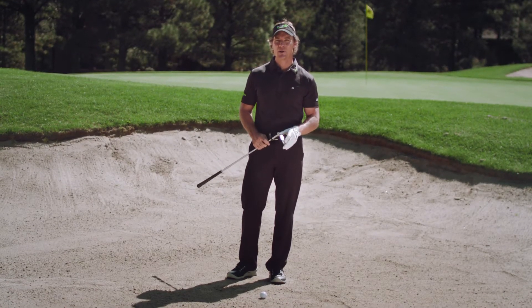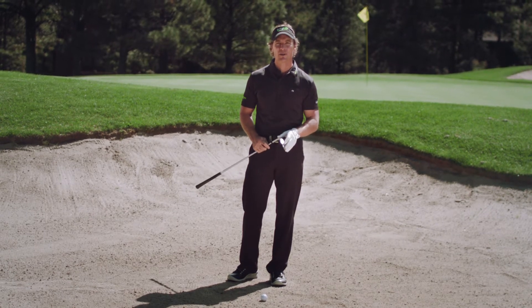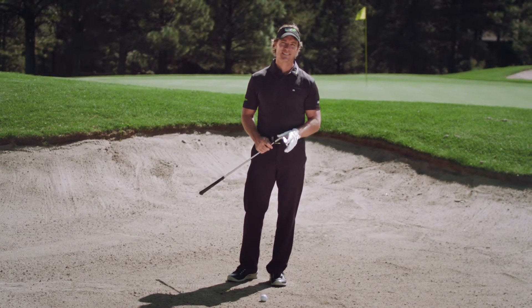When I was a kid, I heard that Gary Player would never leave a practice session in the bunker until he'd holed out two shots. Well, I took that challenge to heart, and over the years I absolutely fell in love with working on my bunker game.